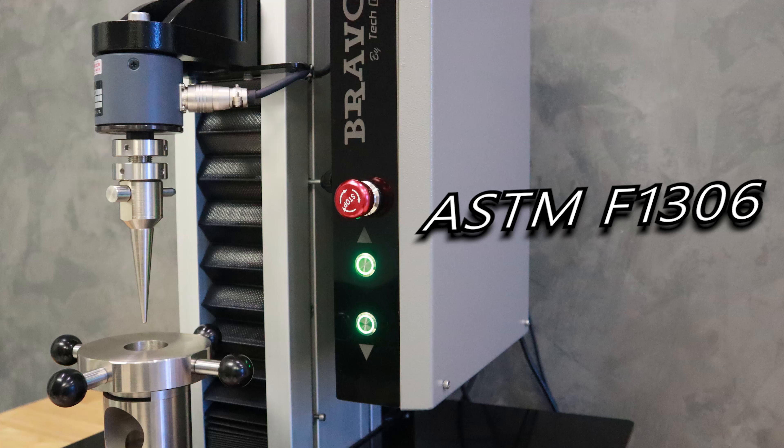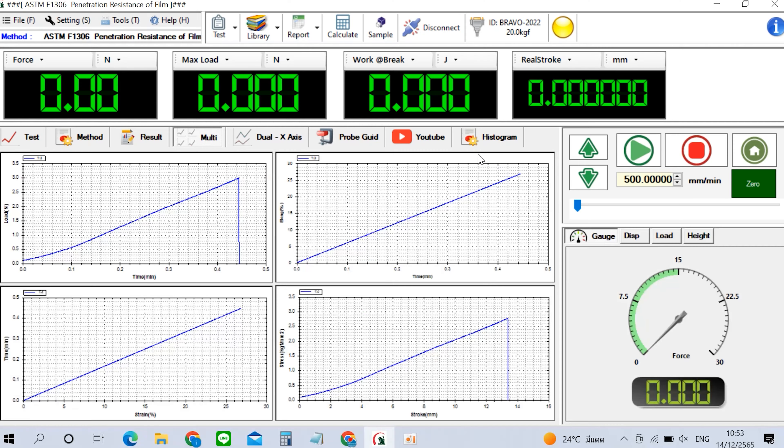ในการทดสอบวันนี้เราจะทำการทดสอบตามมาตรฐาน ASTM F1306 โดยสามารถเลือกวิธีการทดสอบจาก Library ได้เลย หรือจะกำหนดเองโดยผู้ใช้งานก็ได้เช่นกัน สะดวกและง่ายมากๆ